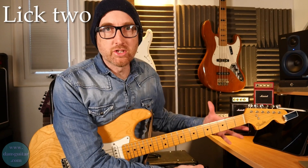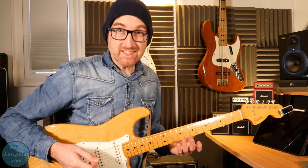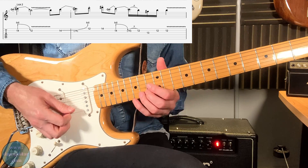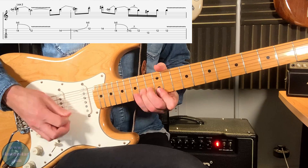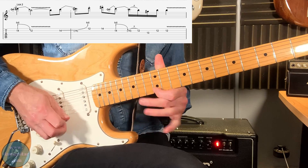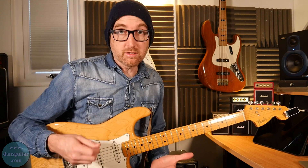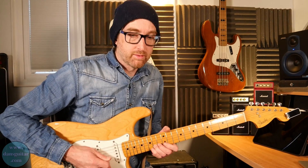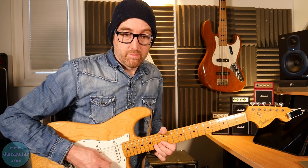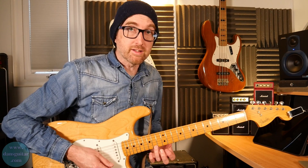Lick number two is more of a B major type scenario — more of a mixolydian sound. I've got a lot of buzz going on, but it is a Strat. Now you'll notice with a lot of the Clapton style stuff: staccato notes, where you're cutting the notes short. You're picking it and then stopping it ringing — not letting any of those notes ring. This lick especially has two staccato notes and you have to dig into those to make them pop.